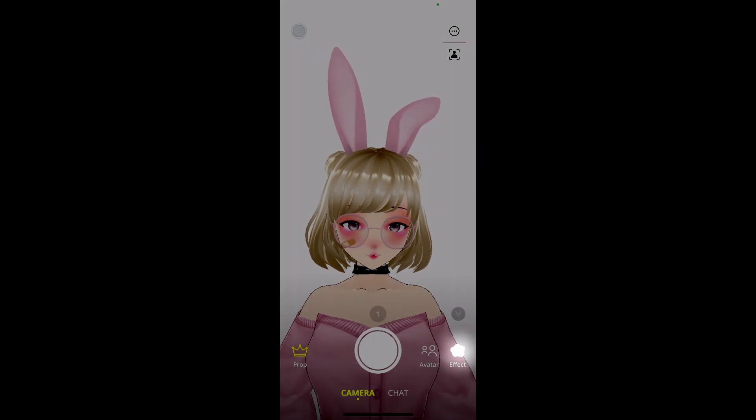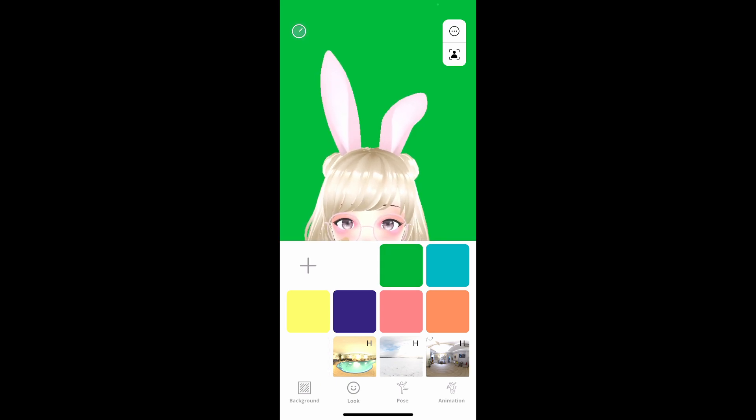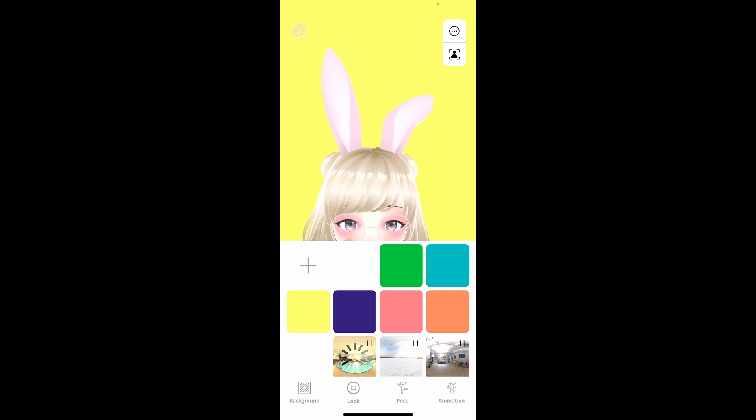Let's check out some effects. If we press on the effects button on the bottom right-hand side, we see that we have options for green screen, blue screen, and yellow screen. We also have Transparent on the bottom left-hand side, and it does have mosaic backgrounds that we can put our avatars in to simulate a 3D environment.